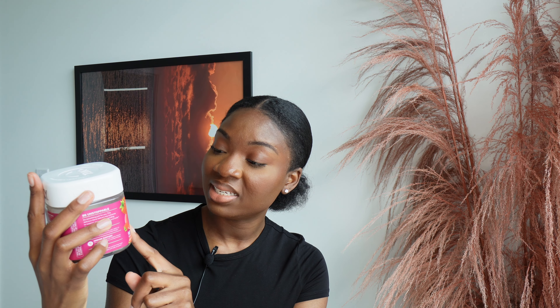It's refill time! This is by Olly — the women's multivitamin. It has vitamins A, C, D, E, B, biotin, and folic acid. I take it every morning after my greens. The serving size is a gummy, so it's pretty sweet — it's not nasty but I'd like it to be less sweet. Honestly, I don't know if it's a placebo effect, but I take it every day regardless.